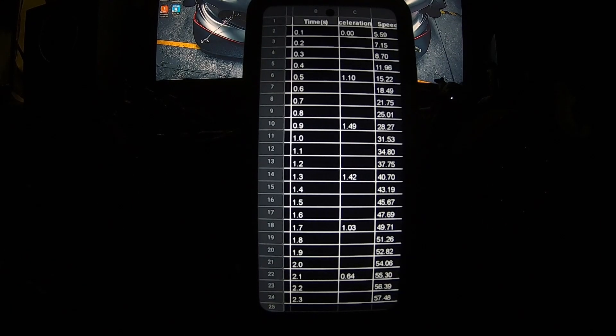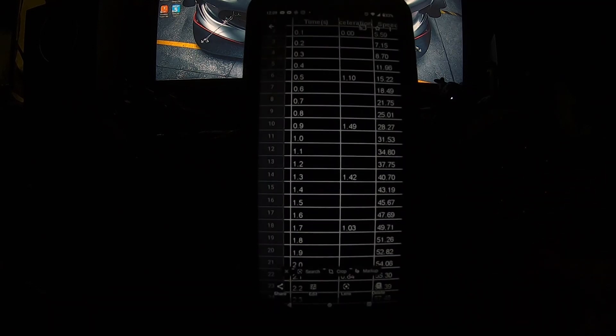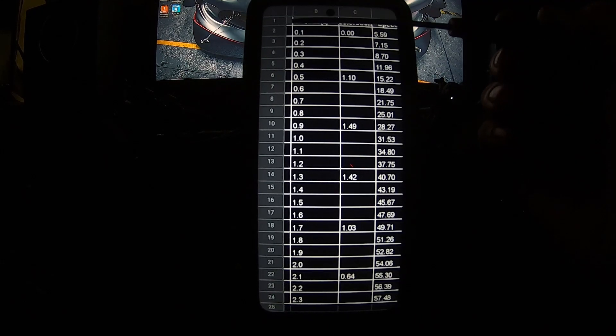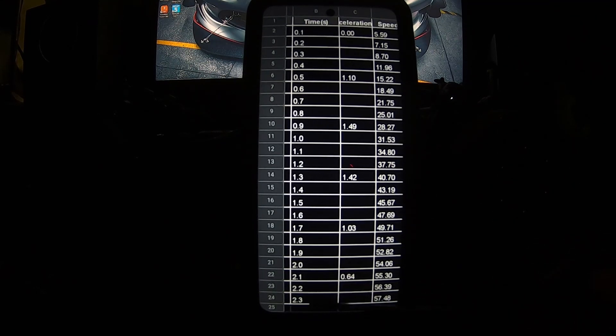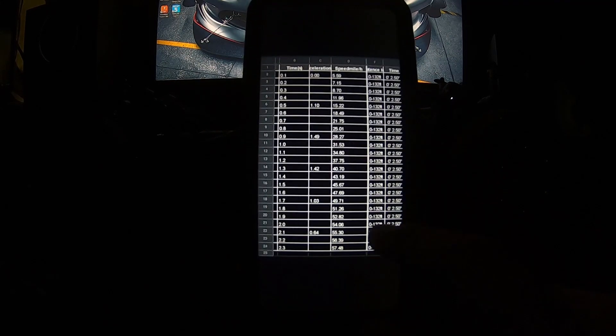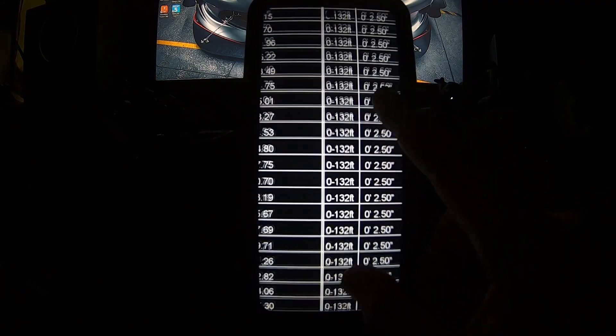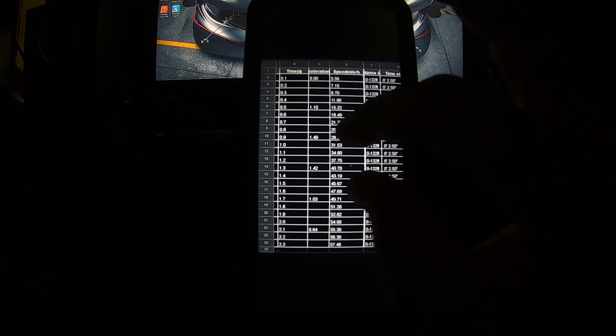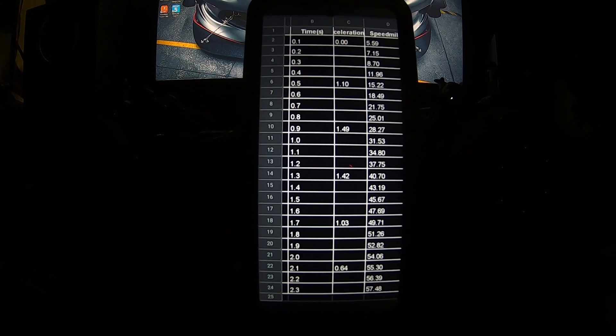Here's where the GNSS gets interesting. People who race say the GNSS is 0.15 to 0.2 seconds slower than an actual speed trap. Looking at the data, it's showing everything by tenth and says the run stopped recording at 2.3 seconds, but my fastest time shows as 2.5. So which one do you go by? I typically go by the one I can screenshot and show everybody, but it could be closer to a 2.30 — it's hard to really know.